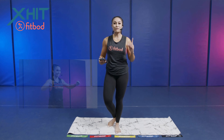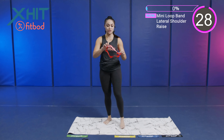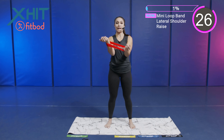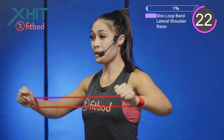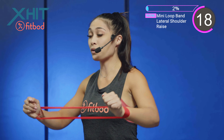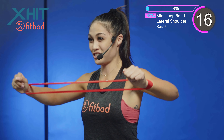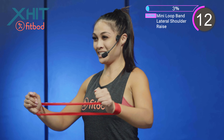We're going to start with our first exercise — it's a mini loop band lateral shoulder raise. I'm going to pick up my light mini loop band, make sure I place those hands inside of the loop band, and I'm going to raise my shoulders up, making sure my elbows are coming up, controlling it as you come back down. Really focusing on the shoulders in this exercise. Control that resistance.